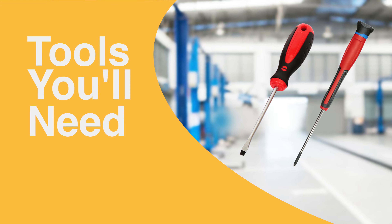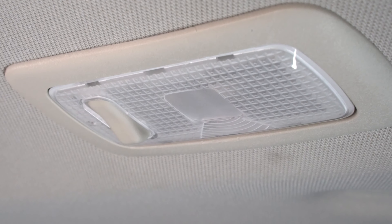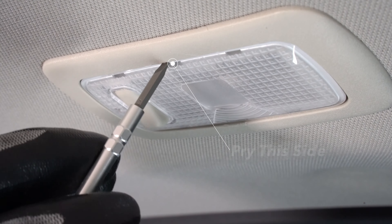You will need a small Phillips and flathead screwdriver. First, locate the overhead trunk light assembly. Use the flathead screwdriver to pry this side first to remove it.